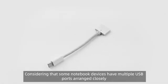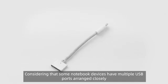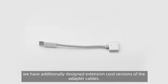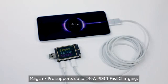Considering that some notebook devices have multiple USB ports arranged closely, we have additionally designed extension cord versions of the adapter cables. MagLink Pro supports up to 240W PD 3.1 fast charging.